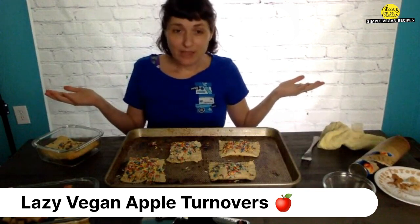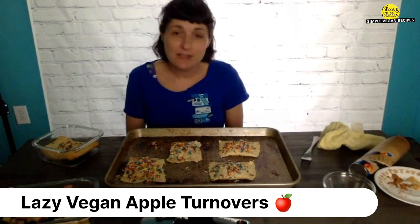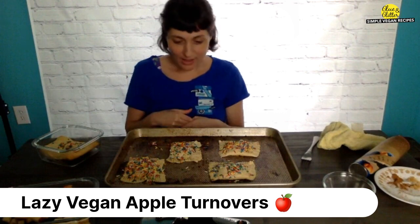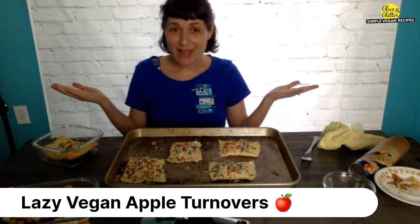And that's it. As always, if you have any questions about this recipe that I didn't address in the video, feel free to drop them in the comments — I'm always happy to help. Don't forget to rate and subscribe. Happy cooking!